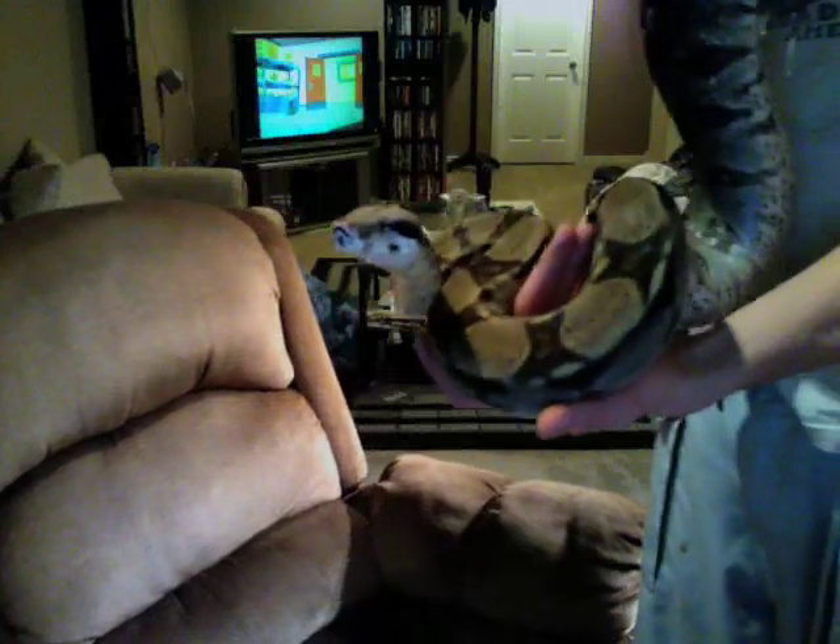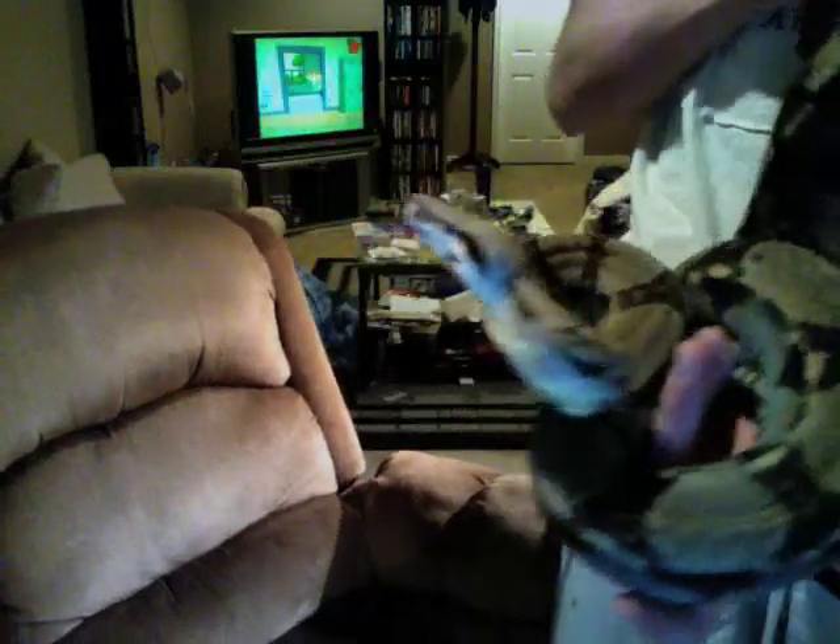Her name is Ashera and she's getting quite a bit of size to her. Like I said, she's a 2006 so she's going on three years old. Hoping she'll be ready to breed next year — I'm going to pair her up with the motley who is het aneuristic as well, and maybe we'll get some motley aneuristic boas. Just give you a close-up here.